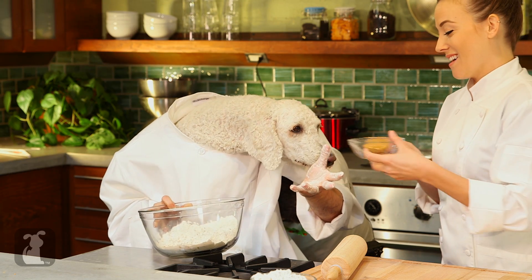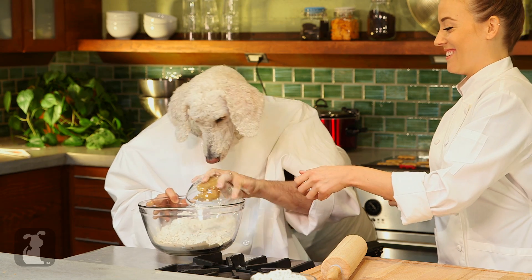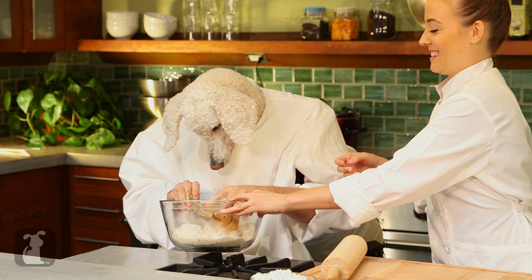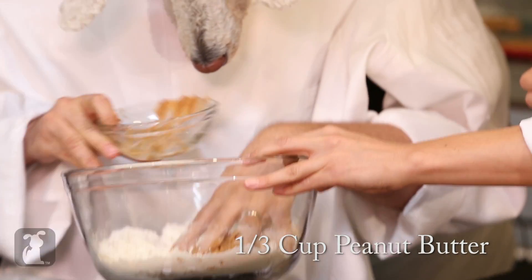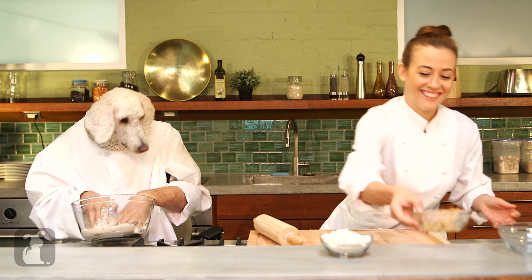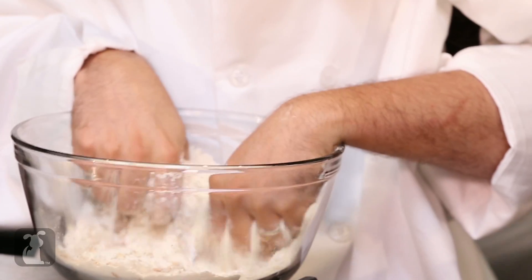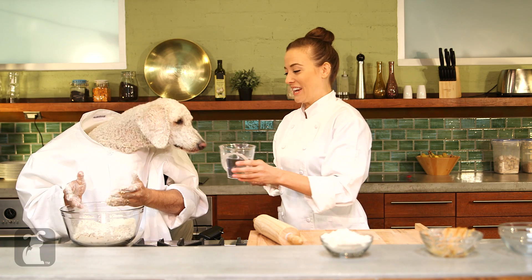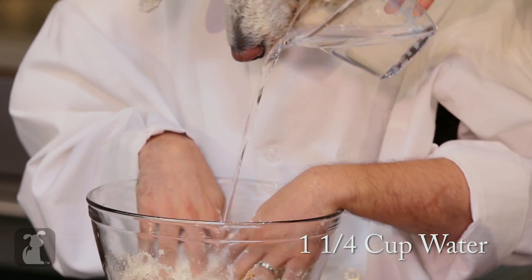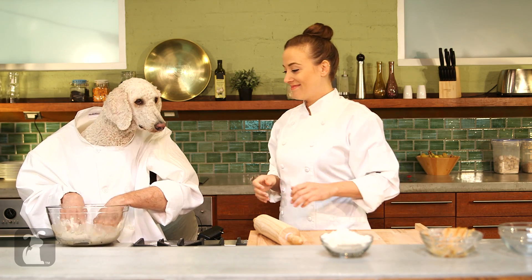My favorite part! We've got to kind of scrape this out with our hands. Look how well behaved I'm being. And our last ingredient — why don't you just pour that in here for me. That's not too hot. Remember, hot means you still want to be able to put your hands in there if you're a person. Or Chef Poodle.